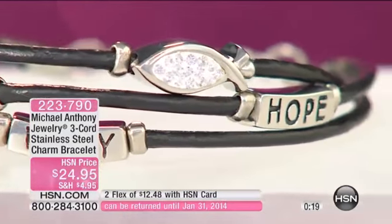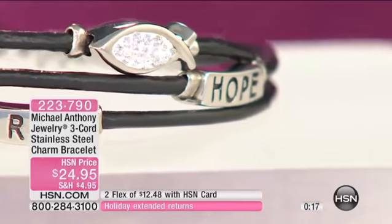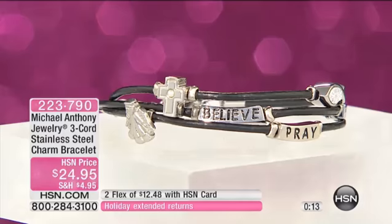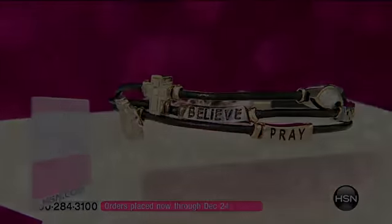And for $24.95, you get the look of three of them. It's $12.48 on your charge card. Also available for you, we have — I believe these are brand new.